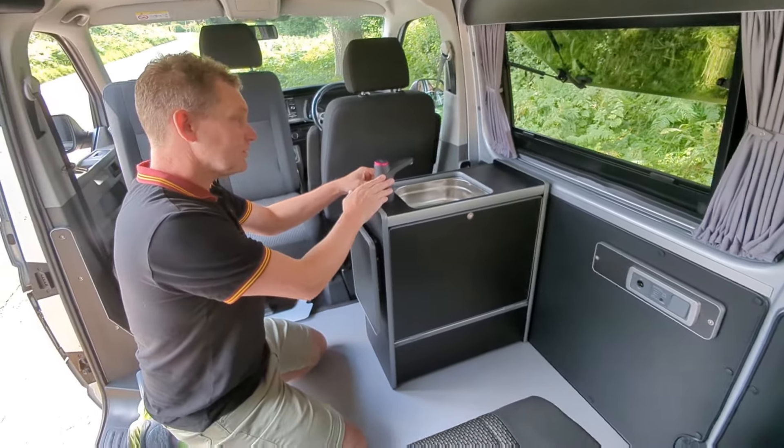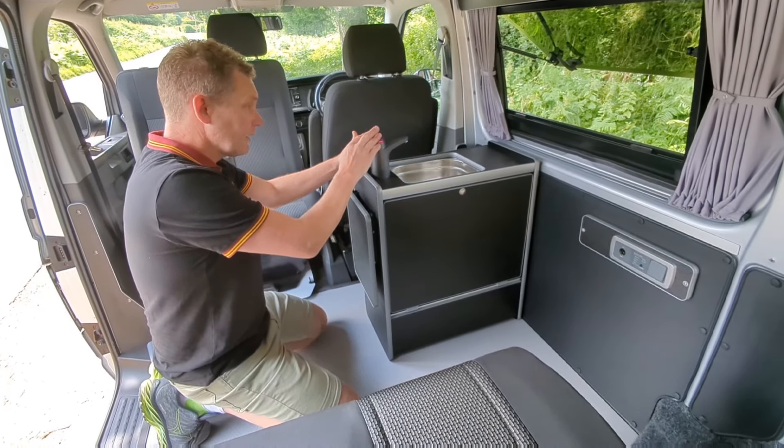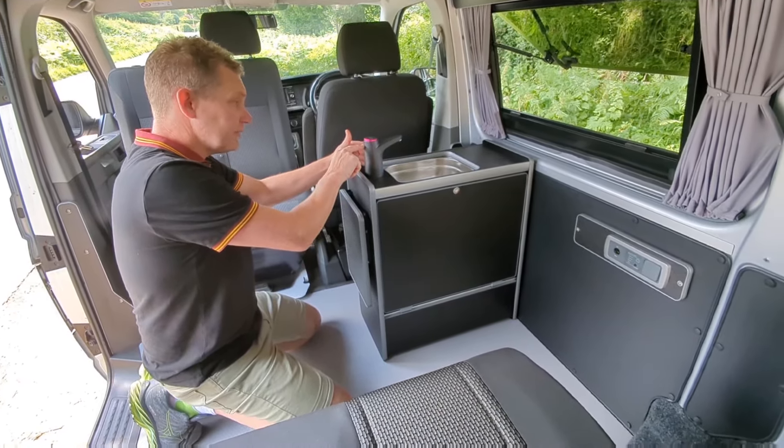It retains the cordless tap, so there's a small battery inside which is charged via a USB socket.